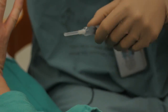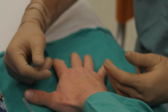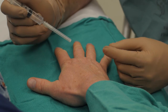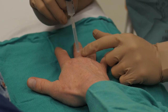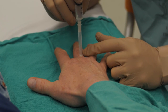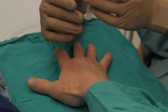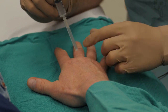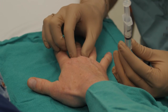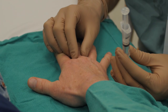The final nerve block we're going to talk about today is the ring block, and this is probably the most common block that we'll do. There are two approaches. The first is the traditional dorsal two-poke approach, which we're all familiar with from medical school training. There are a few things we can do to minimize the pain of this procedure: use a small needle — a 27-gauge is ideal — inject slowly, and if you can find a little bit of distraction for the patient, even just some movement to the skin around the area before you inject, that will make the procedure a little bit less painful.